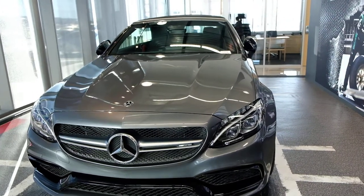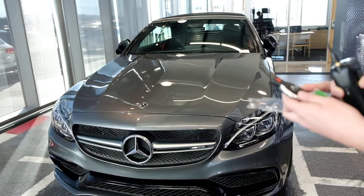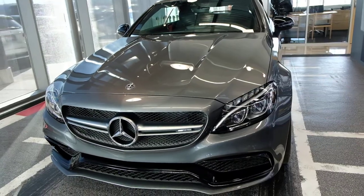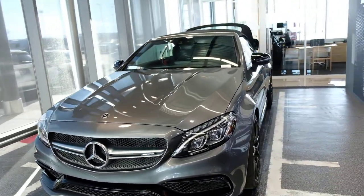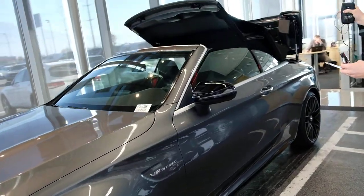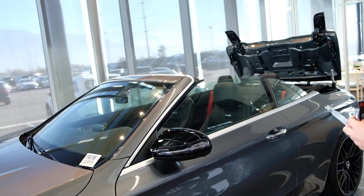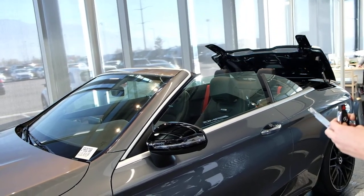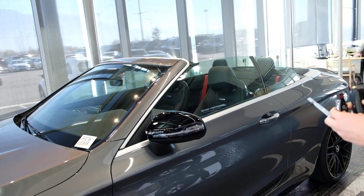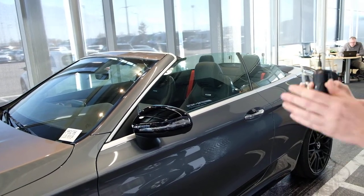The car is locked up right now, as you can see the roof is up. I'm going to hold down the unlock button — you can see the windows cracked, the trunk lifted up, now it's retracting in. And there you go, that is how you would put the roof down with the car off.